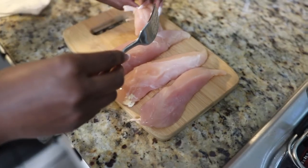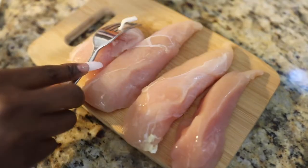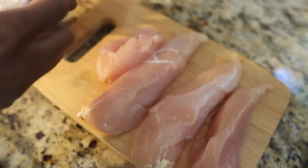Remove the tendon from four chicken tenderloins. Locate the tendon and place it through a fork. After that, take a napkin and grab the end of the tendon.